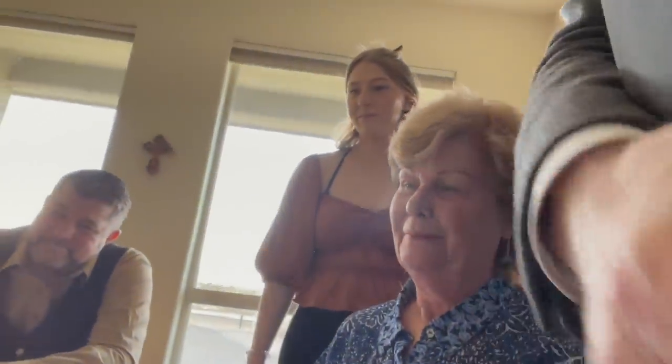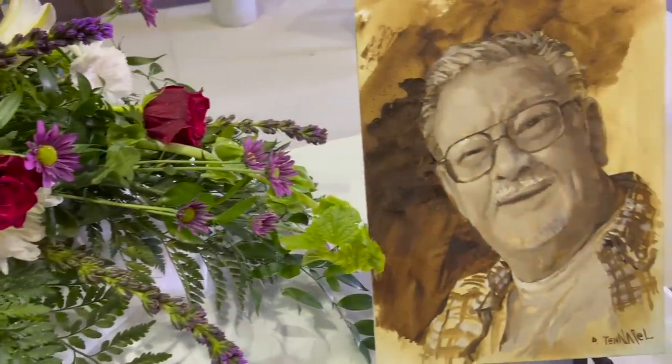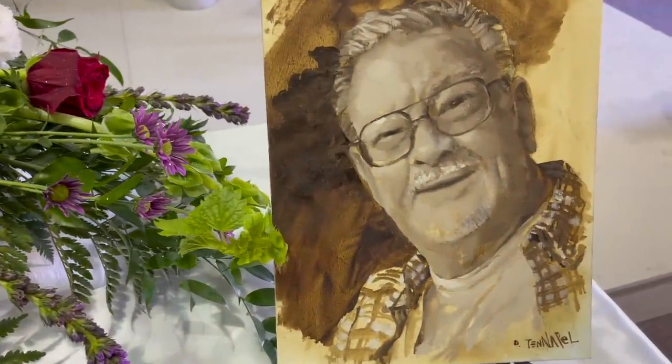Then I went back to Colorado to meet my brother and his son, my nephew, for the big memorial service. And here I am presenting the final painting to my mom — this is the first time she saw it. What do you think? I love it. It's awesome. Well done. As long as you like it, that's who it's for. We were all choked up, of course. And I was just happy to be there with my brother. Here's the painting at the actual memorial service, how it was displayed up front.